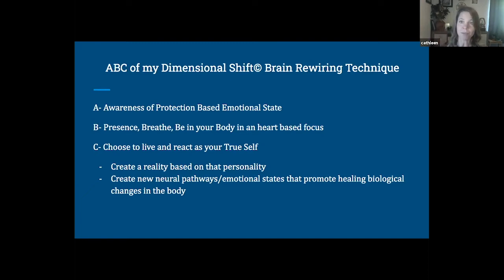The second piece is B: breathing, being in your body, and being in a heart-based focus. It's truly through our heart that we heal everything, and that requires us to be in our body and in our breath. And C: choosing to live and react from a place of your true self, finding a perspective that's in alignment with your highest vibration, and practicing visualization — which is a big part of brain rewiring.